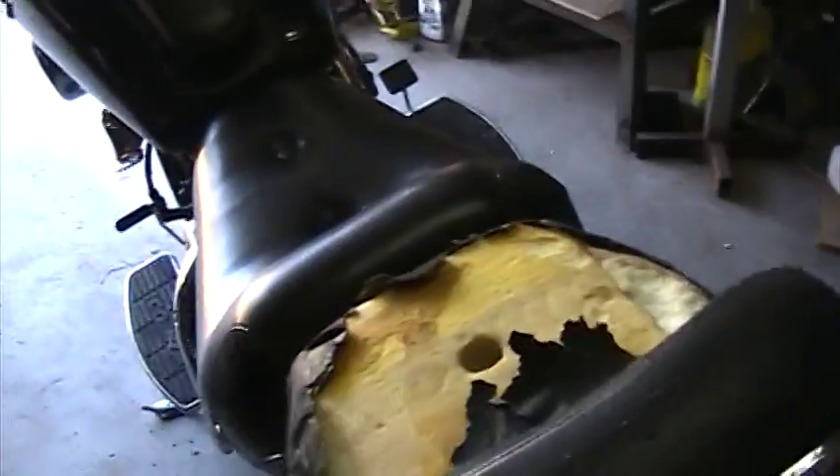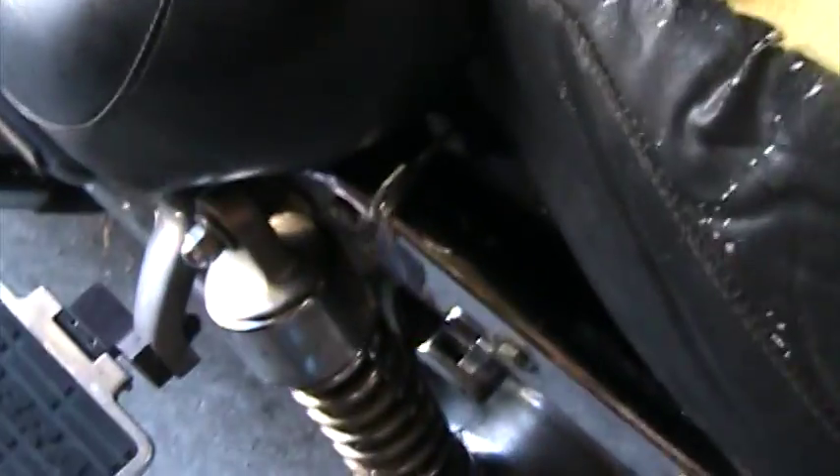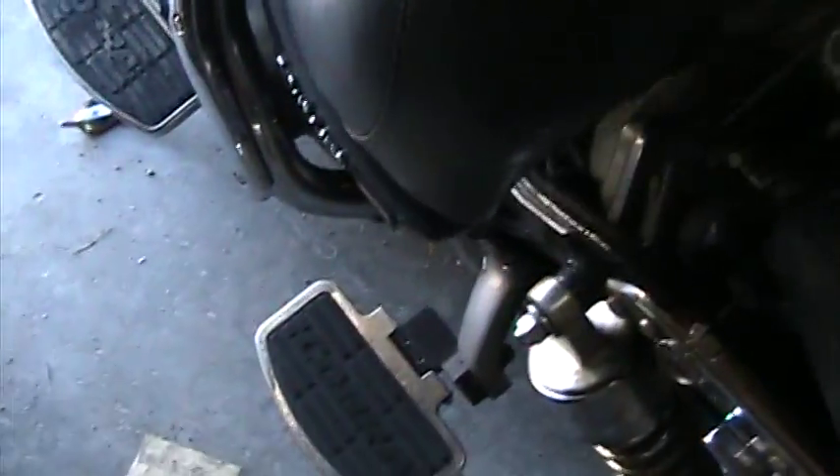Luckily with this bike, and I wish most bikes did it, it's just a key. Your ignition key fits into a keyhole down here behind the seat. Turn that, and your seat pops up. And there you go.